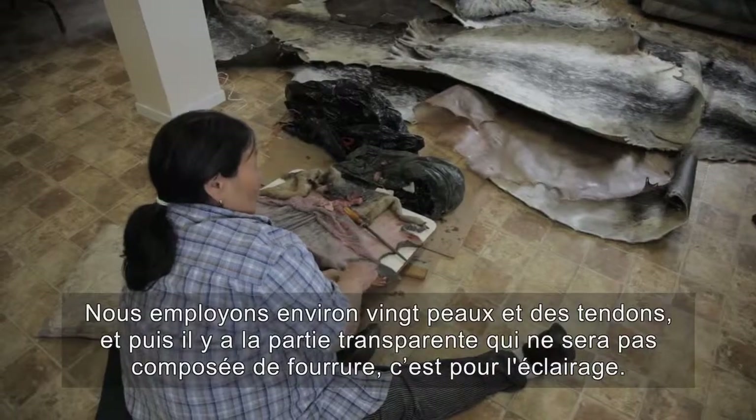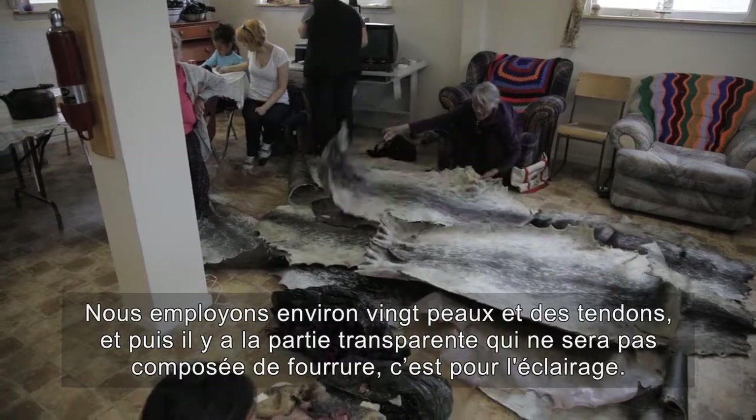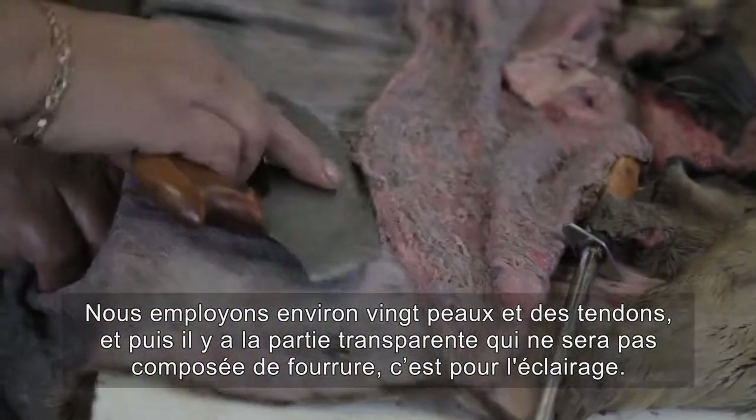We're using about 20 skins and one for sinew. And the entrance part will have no fur, so it's for the lighting.